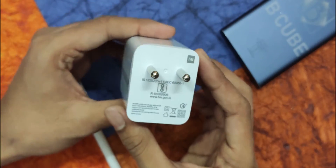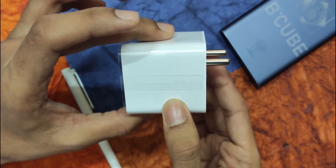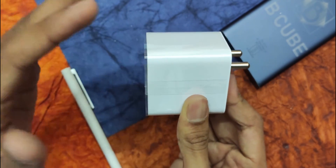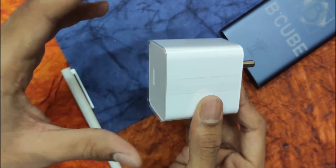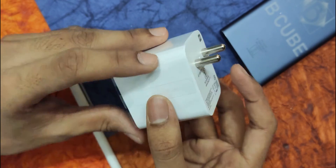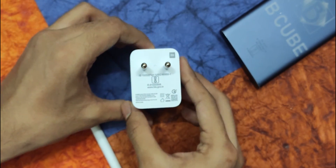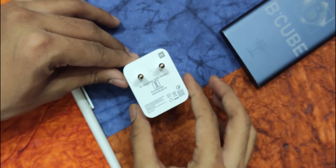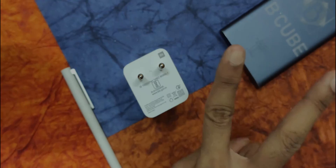So you don't have to worry about that. That's all for this video. I will be talking a little bit more about this charger and also compare it with the charging speed of the 18 watts adapter, and I'll talk about fast charging tech as well. If you don't want to miss out on any of that, please subscribe, hit the subscribe button, and turn on notifications. Also follow me on social media — links are in the description below. Catch you in my next video, until then bye.